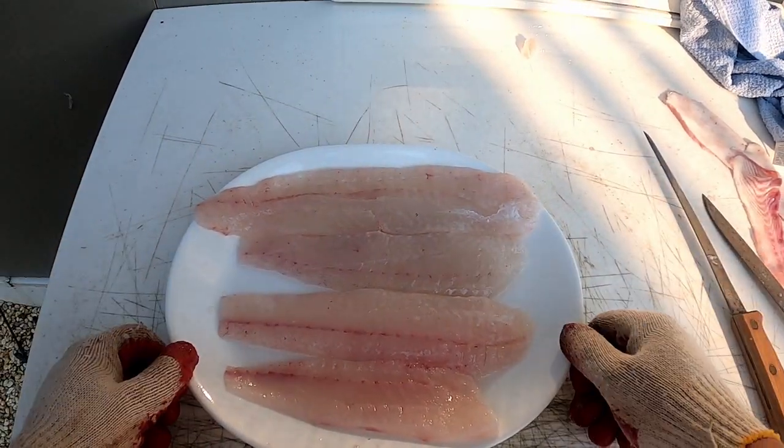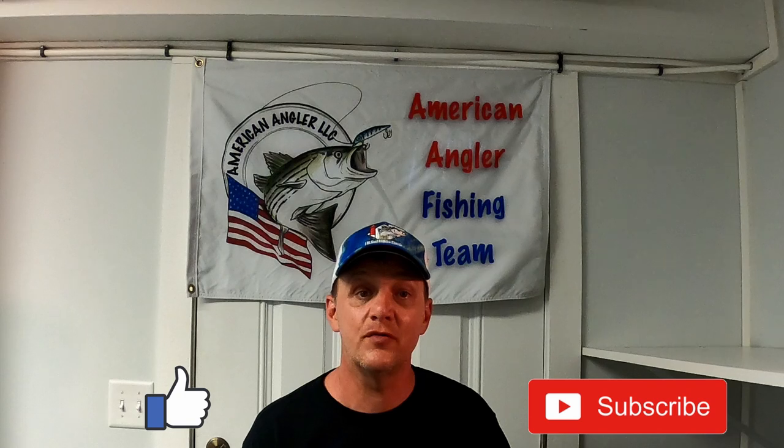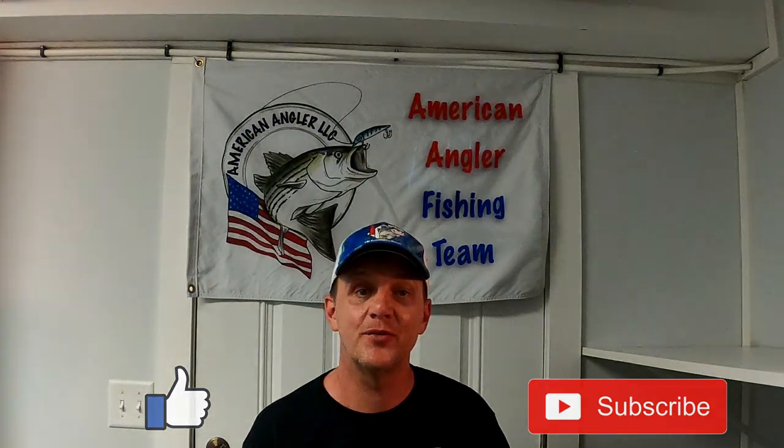Thanks for watching, I hope you found this video informative. Please hit the like and subscribe button to get notifications for more videos and to help support this channel. Tight lines everyone!